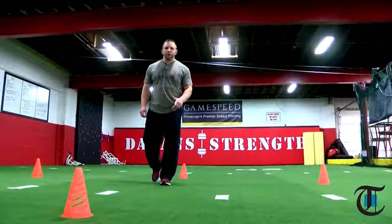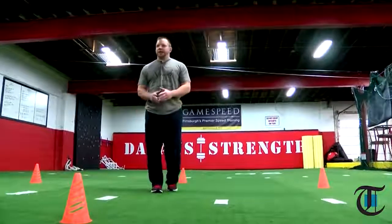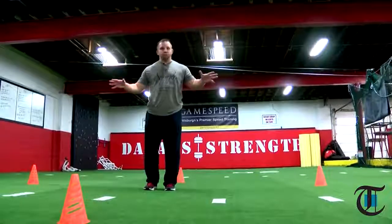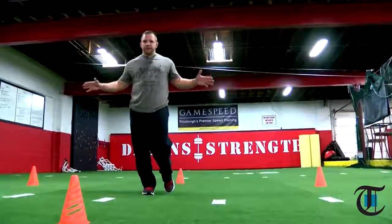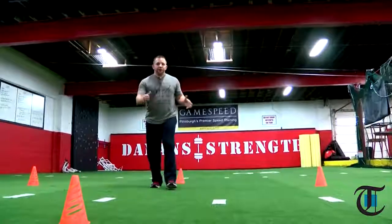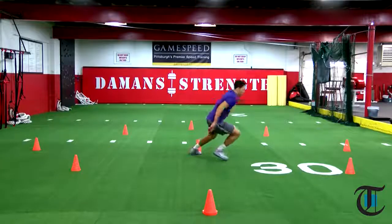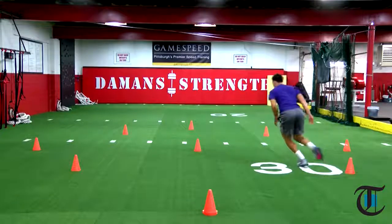The tree drill that we utilize in GameSpeed, as the name indicates, opens up like a tree — various branches of a tree. Each one of these branches has a specific distance and they vary a little bit. That variable forces the athlete to change the hip level and height in order to accommodate that distance.